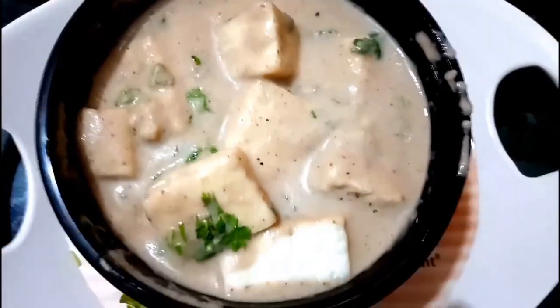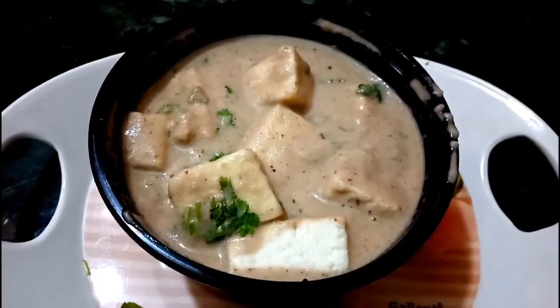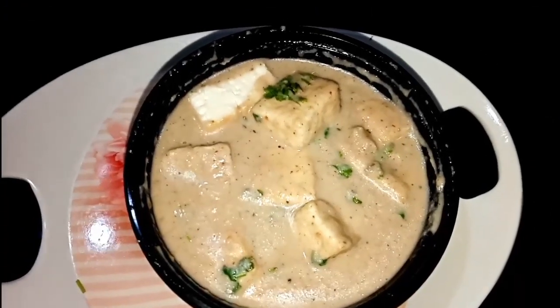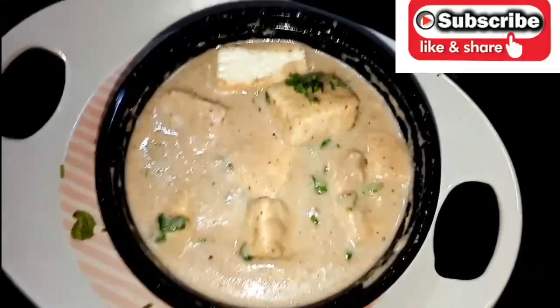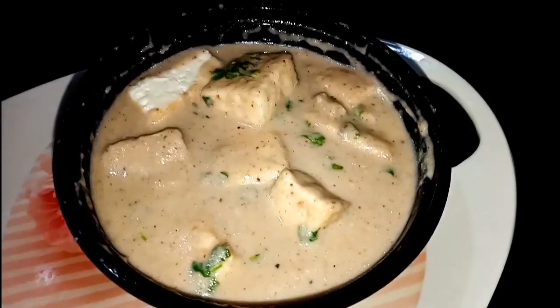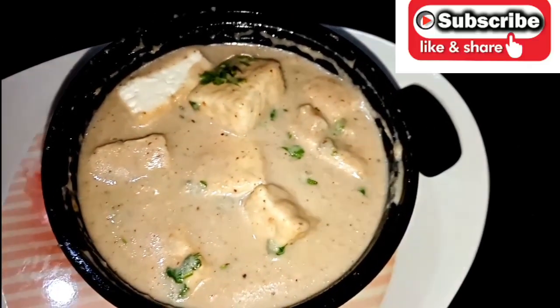Hello friends, welcome back to my channel. You are watching CCC Creative Cops and Cooking by Friam Friends. Today I am sharing with you the Nawabi Paneer recipe. You can see how delicious it is and it is made very tasty. Try this recipe and you will enjoy it at home. After making this recipe, share your feedback. Please like the channel and like our videos and share it.